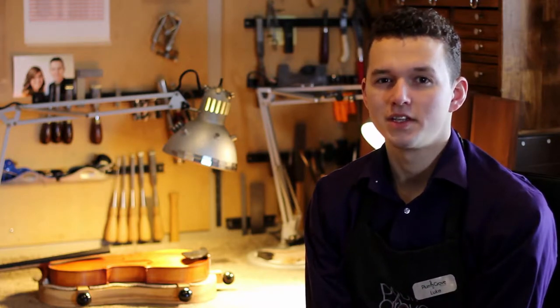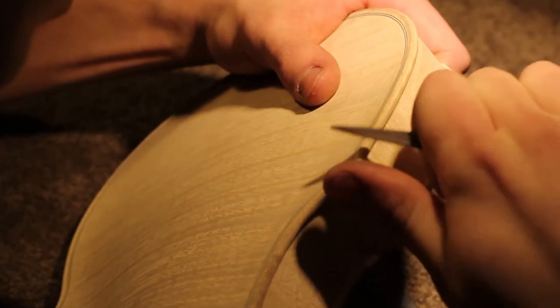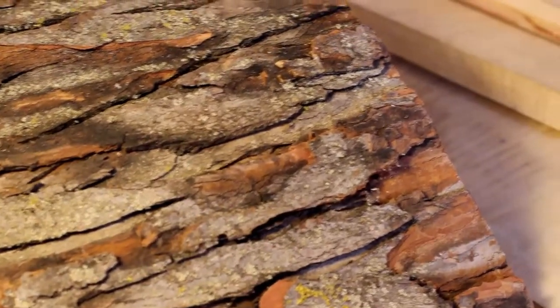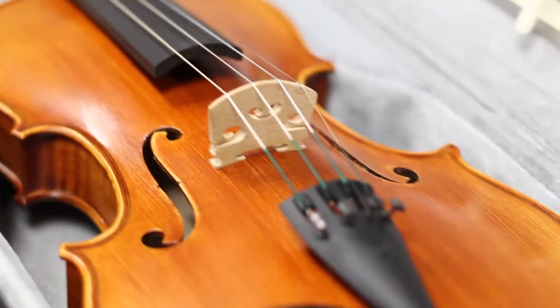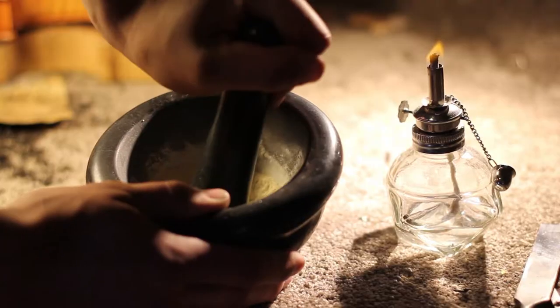As a violin maker, I know that details matter. This is why each string instrument at Plum Grove is handcrafted. The wood used is aged for at least five years before beginning the violin making process. This means that your instrument will be less likely to crack or warp as it ages.